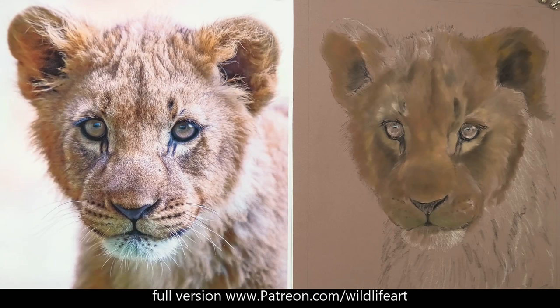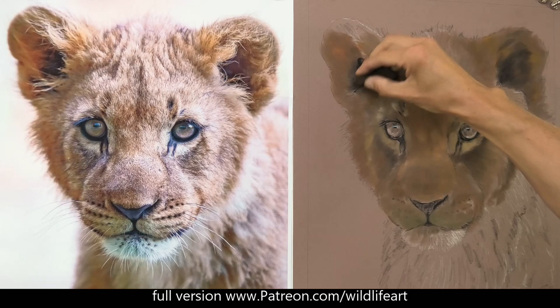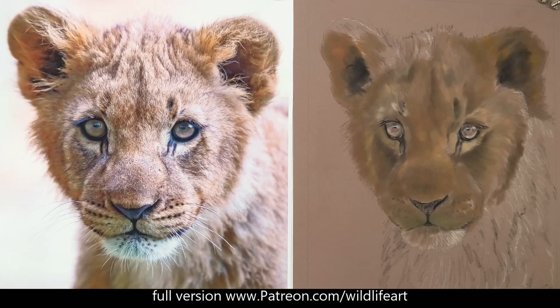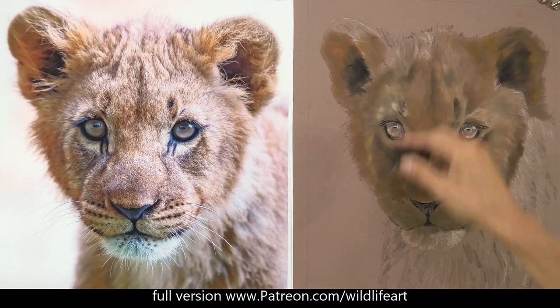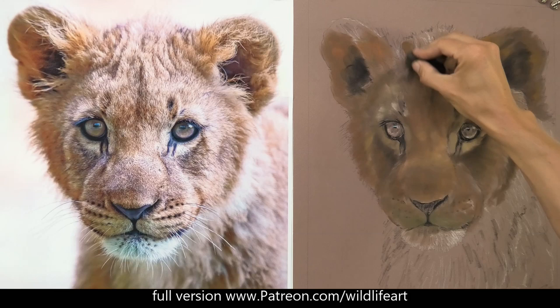Now I've added some black to my mix so that I can get some of these darker tones in place. You can see that after just about 25 to 30 minutes of drawing or painting with the pan pastels, it's really starting to get a nice solid-looking under layer. For me, it's much much faster than I would be with pastel pencils, and it's even faster than putting it on with the sticks.